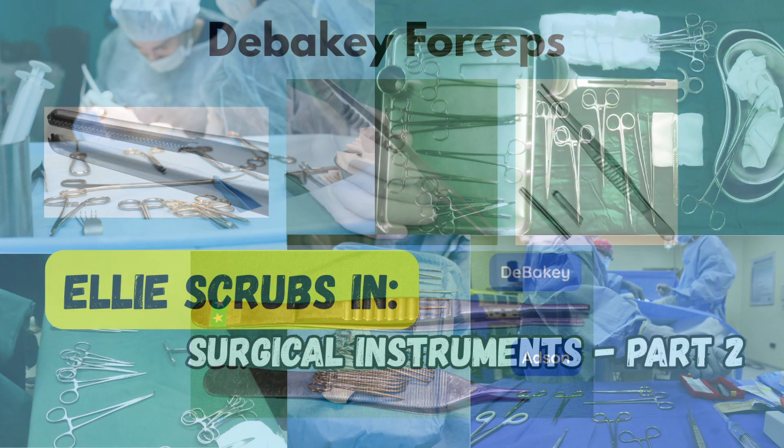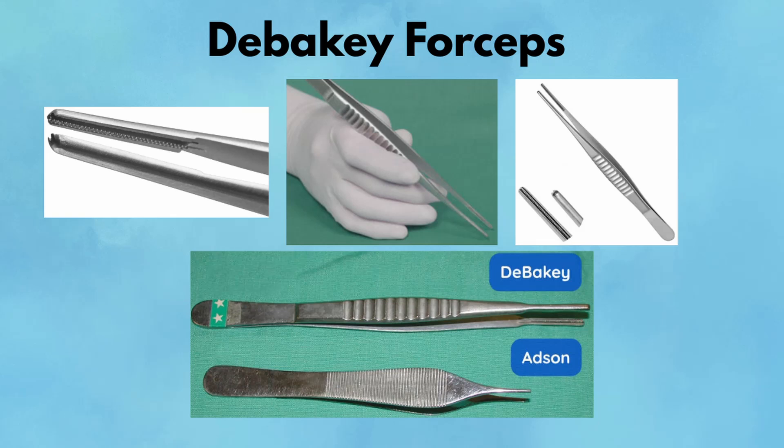DeBakey forceps are a surgical staple, known for their fine, atraumatic ridges. They're designed for handling soft tissue without crushing. You'll use them when working around vessels, bowel, or anything delicate. Their interdigitating pattern grips securely but won't tear fragile tissue. These forceps come in various lengths and are used from superficial dissections all the way down to deep pelvic work. When a surgeon asks for pickups during vascular or bowel dissection, they mean DeBakeys.